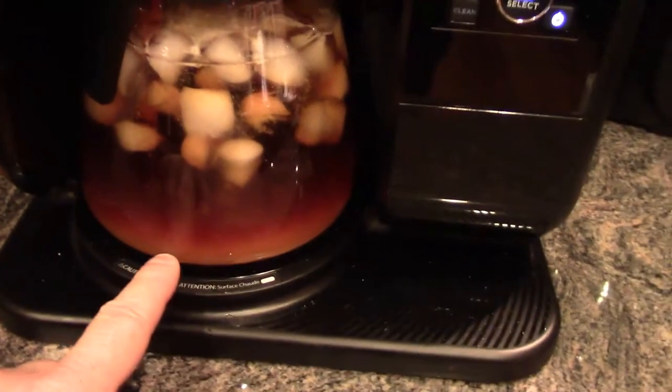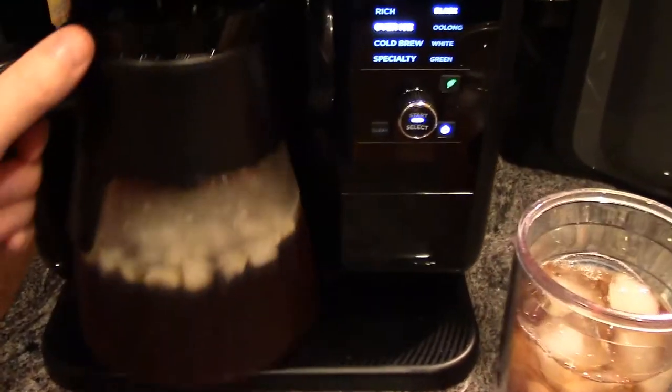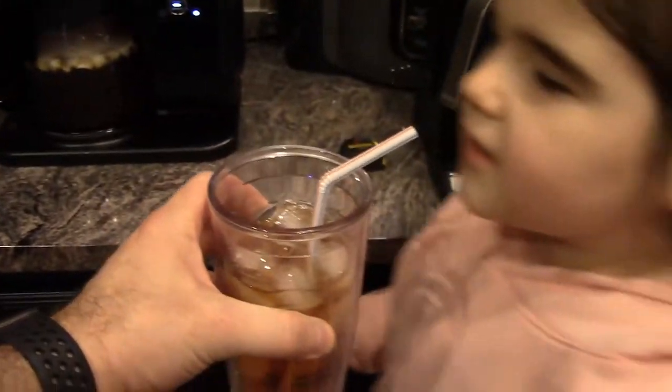You may need to stir the sugar up a little bit. I stirred the sugar and then made myself put some more ice in a cup and poured it in a cup. Now we're going to let my tester try out the sweet tea.